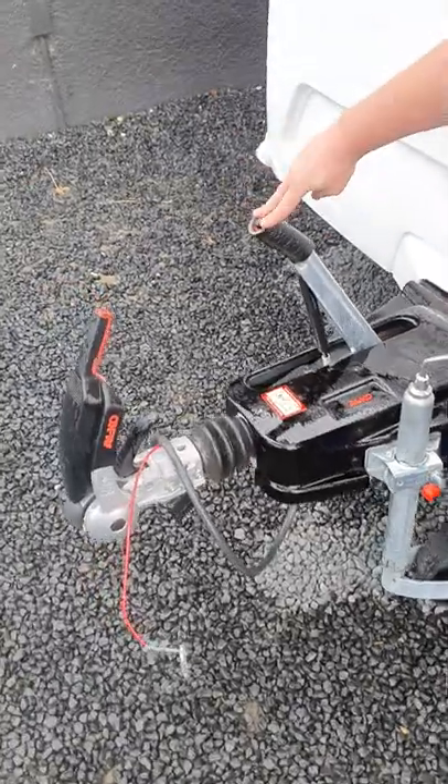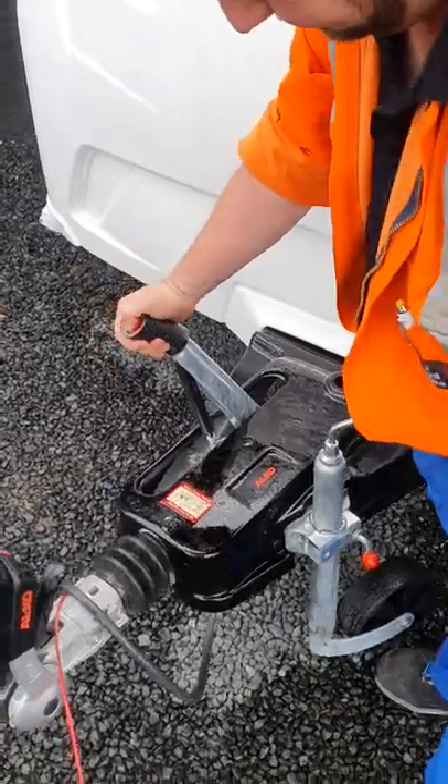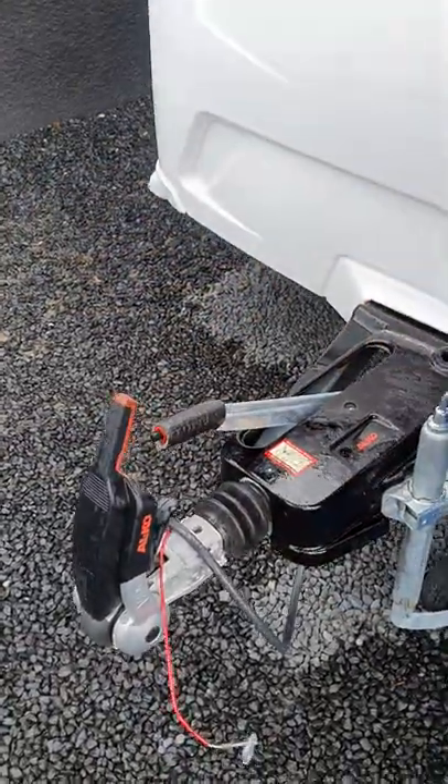Just up beside that is your handbrake there — very much like a car. Up is on. Press the button, push it down and that's off.